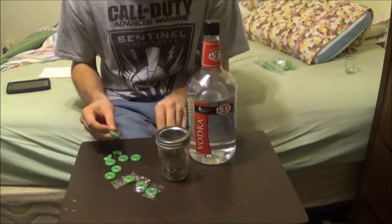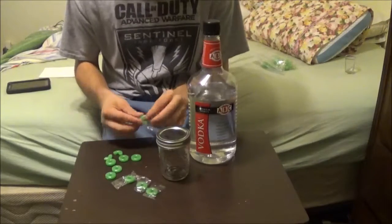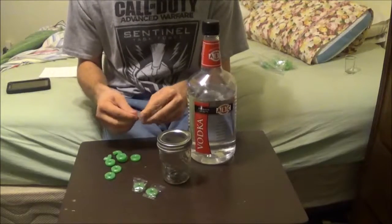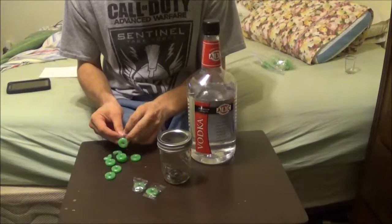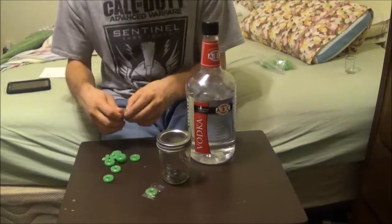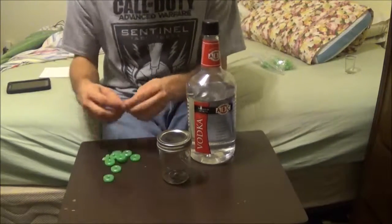I didn't want to do all the flavors because it's just me doing the drinking, but you could do multiples of every flavor if you wanted to — for like a party, or just to make a drink mix to have at the house. It's in a mason jar, so as long as it's sealed, it's not going to go bad, and you keep it in the refrigerator.